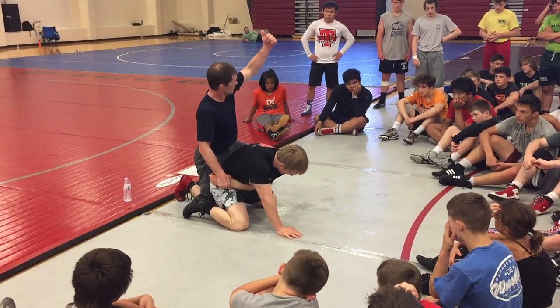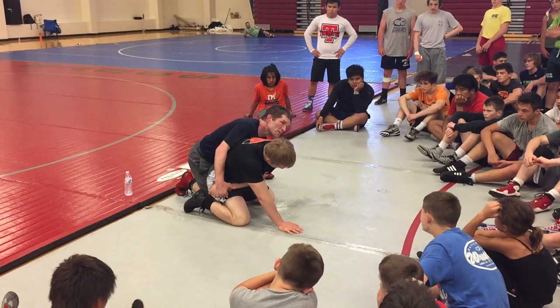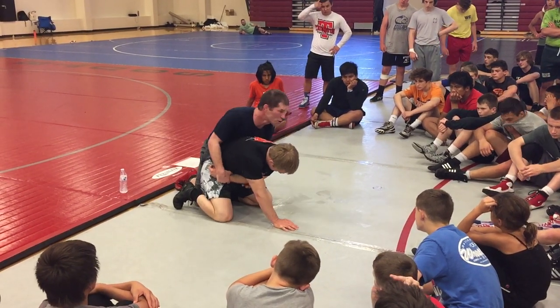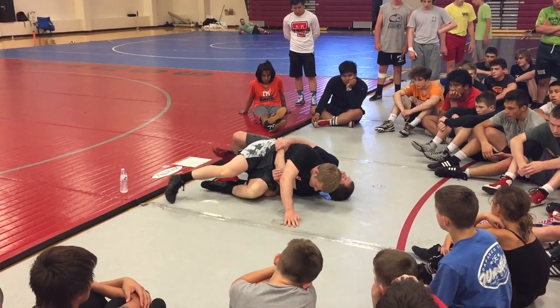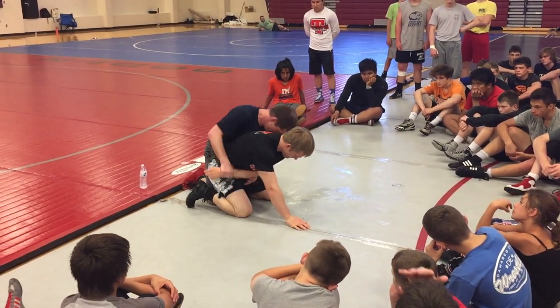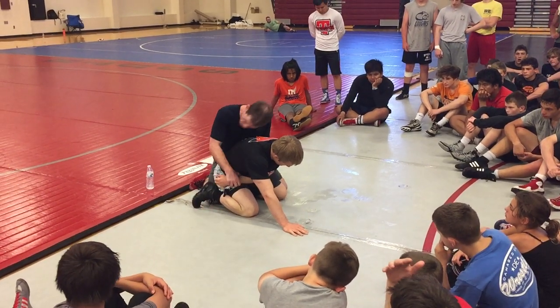This is good too — right here. Watch this: block the hip. Tuck the head. If you keep your head out here, this move doesn't work. Your head has to go inside. I'm trying to look over here, and my head's in there.